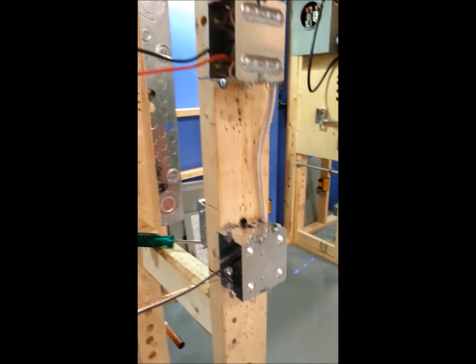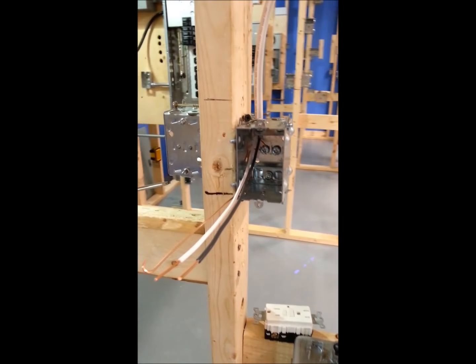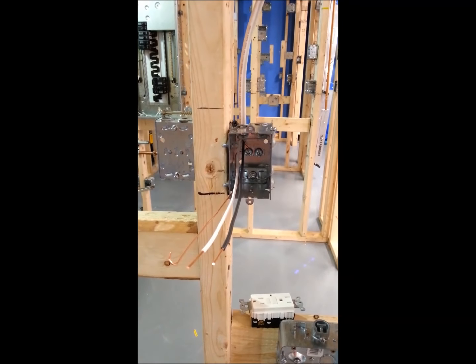Come down to the GFI, put in a 14-2, make the connections, and we're ready for the GFI plug.